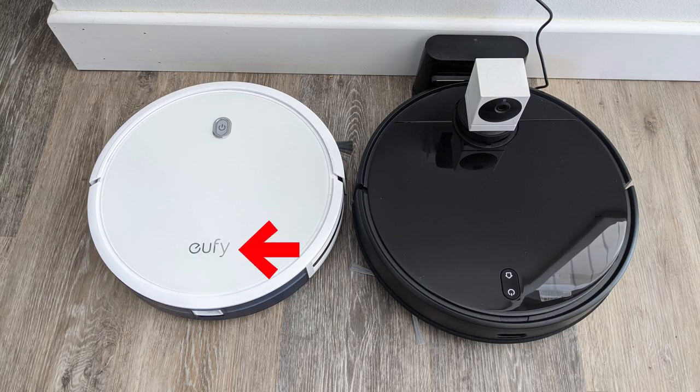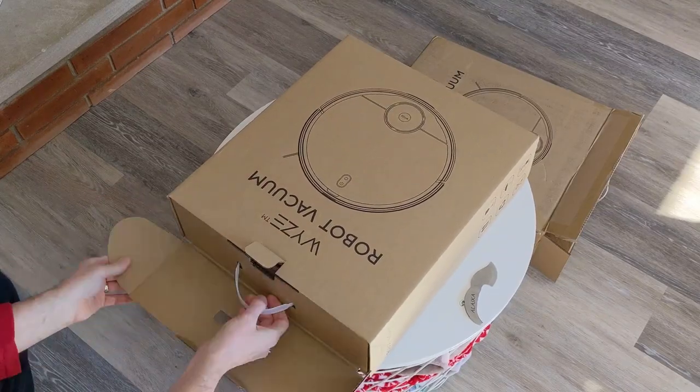This Eufy was the first smart vacuum I had, but it doesn't have the brains that the Wyze vacuum has. Let's take a look and see what's inside as we open the box.